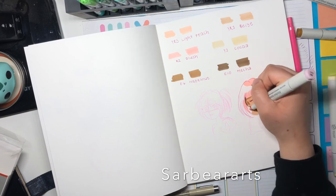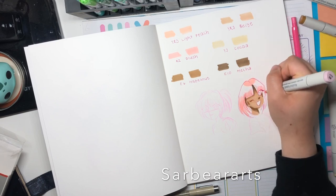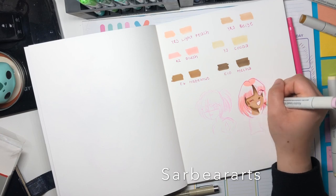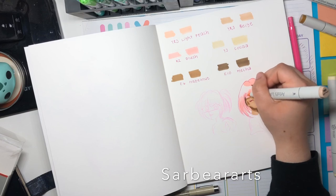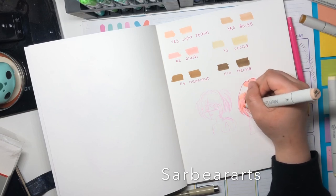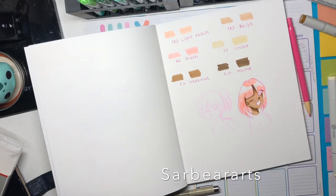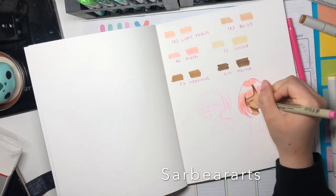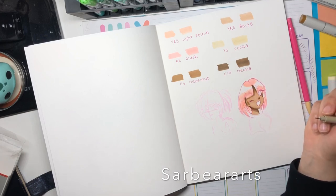I really do like these markers — they're not bad at all. I think I might actually use them alongside my Copics because they are super similar. If you guys know any markers that you'd want me to try, leave them down below so I can do a review on them. As far as cheaper markers go, these are definitely the best I've tried so far.